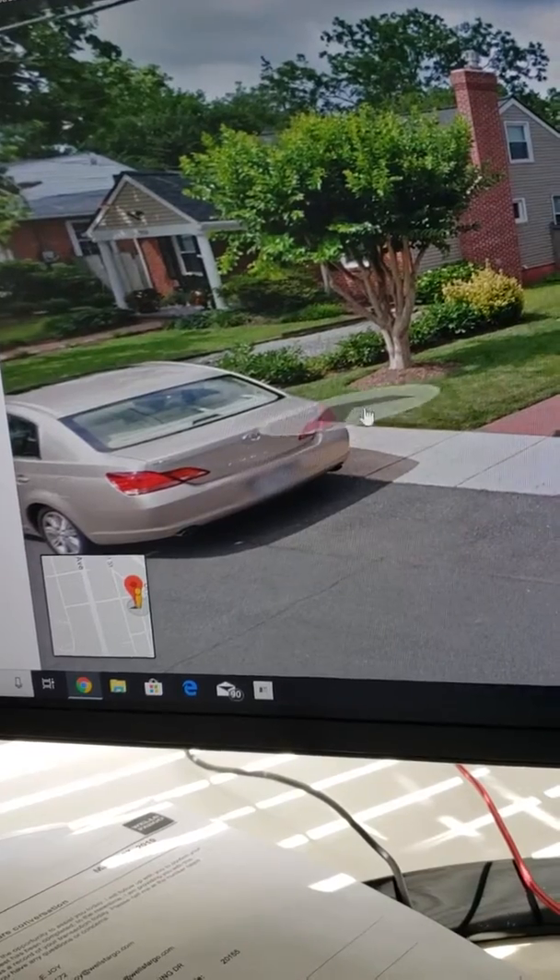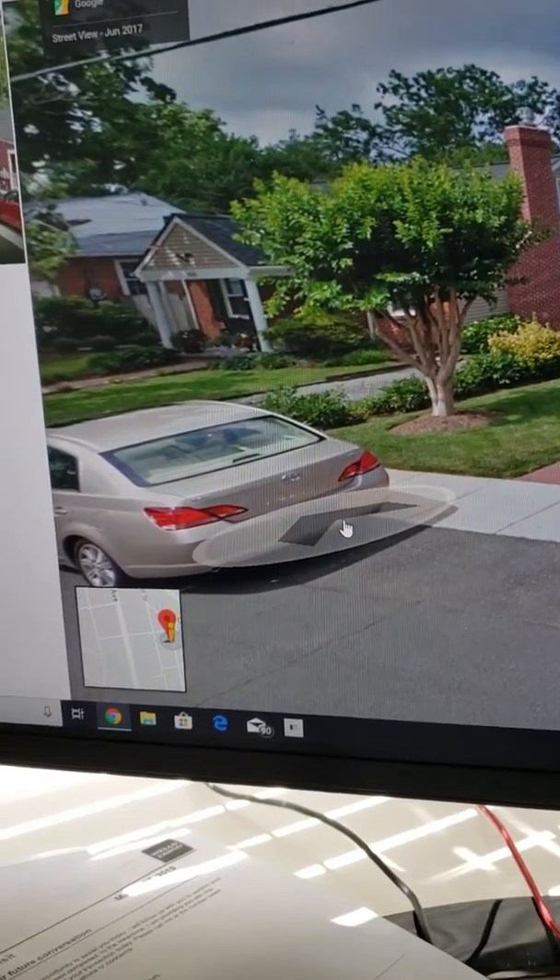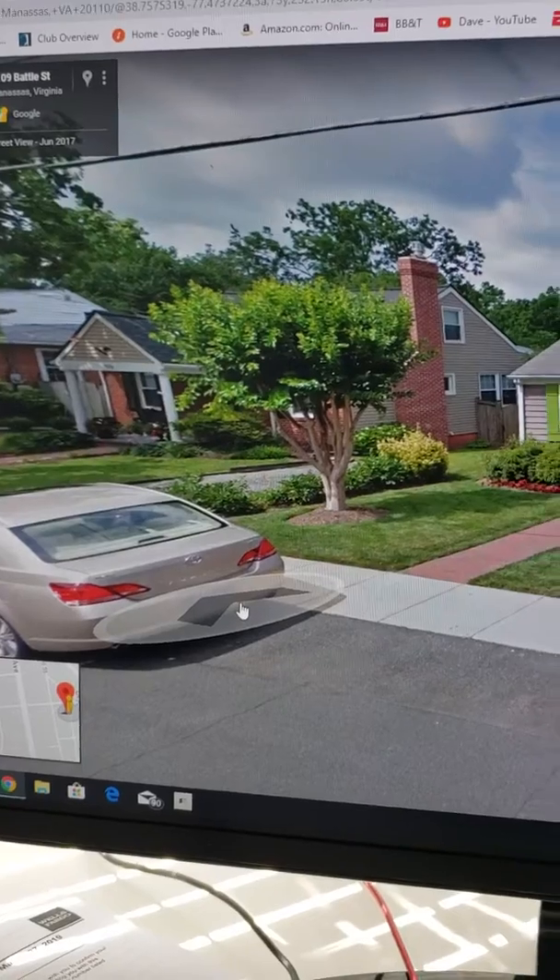Everything else beyond here is Manassas' property, so we're just literally digging by that crepe myrtle.